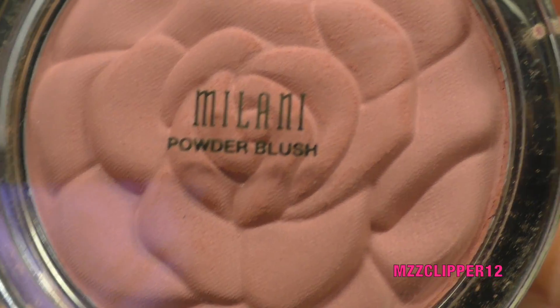Now we're going to do blush — we're going to be using the Milani powder blush. We got it out, there's a flower, and this is Romantic Rose.